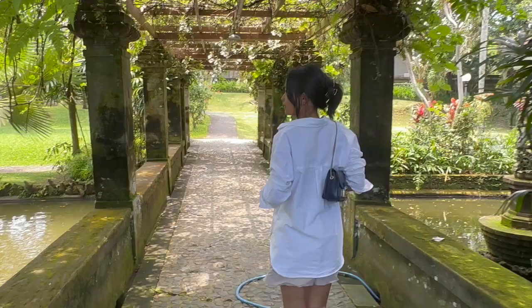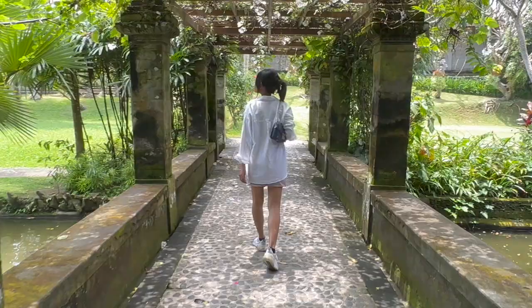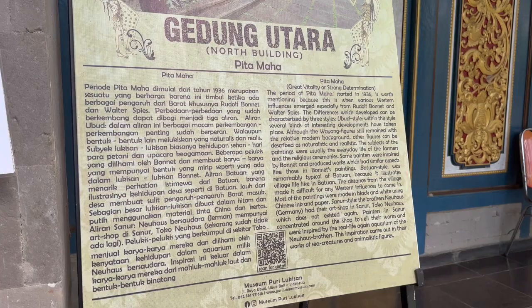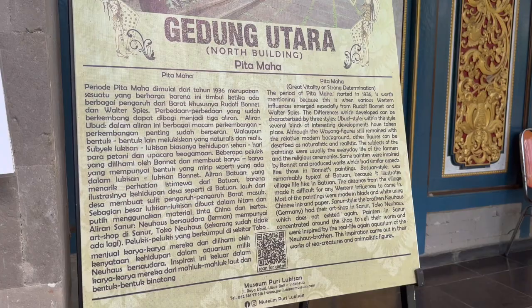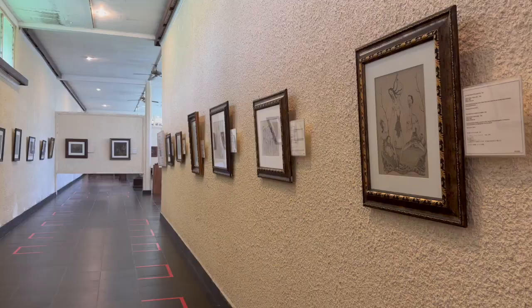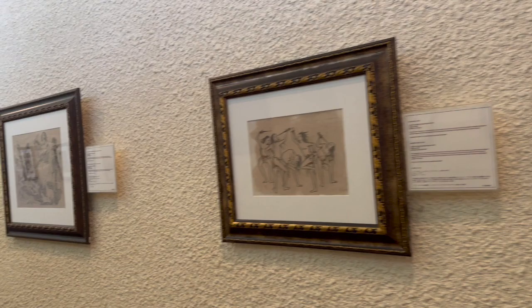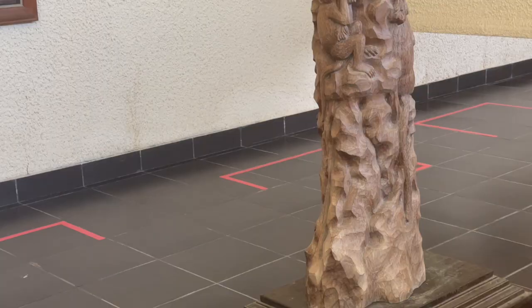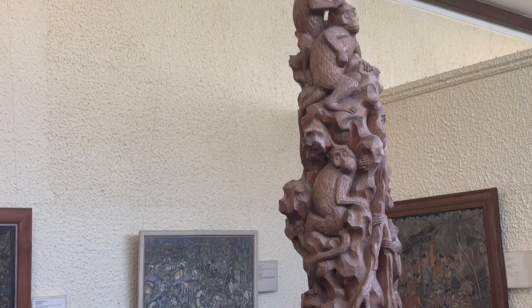This museum is called Museum Puri Lukisan. It is surrounded by lush greenery and I just wish you were here to experience it all with me. There was a period called Pitta Maha — it means 'great vitality' or 'strong determination.' It started in 1936, and it is the period where various western influences emerged with Balinese art.